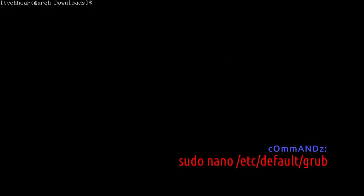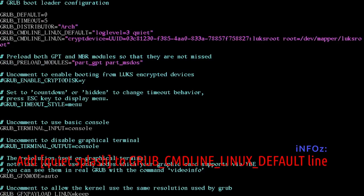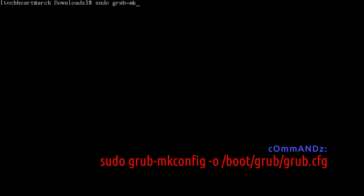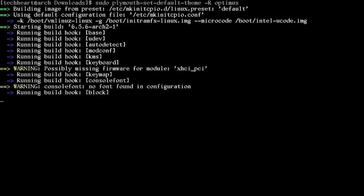Edit /etc/default/grub and go to GRUB_CMDLINE_LINUX_DEFAULT — make sure at the end it says 'quiet' and 'splash'. I already have quiet, so I'll insert splash. Save that file. Now run: grub-mkconfig -o /boot/grub/grub.cfg. Then: sudo plymouth-set-default-theme -R optimus — that's our theme. Let that run — it'll rebuild mkinitcpio.